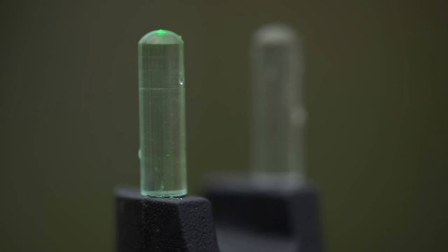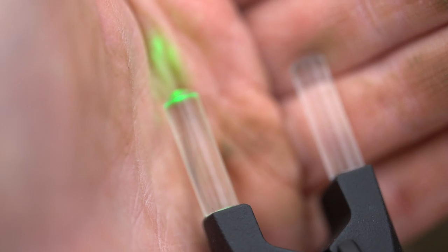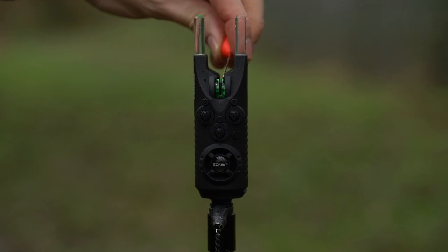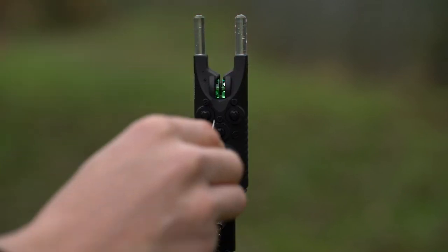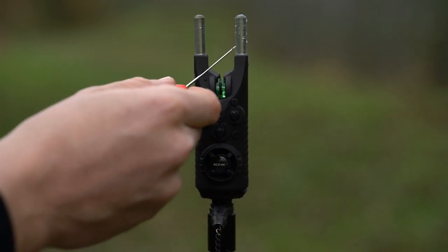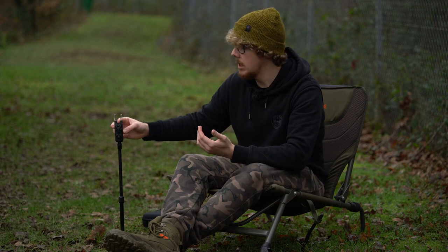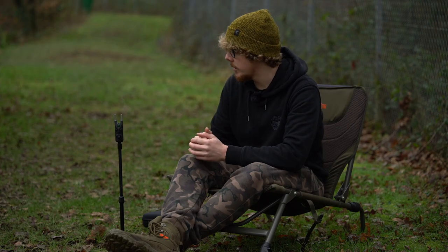On the top there are built-in snag ears which are see-through and illuminated. They have two functions: as snag ears, but also they illuminate — when you get a take, the left-hand snag ear lights up with the colour of the alarm, and if you get a drop back, the right-hand snag ear illuminates with a white LED. So you can see whether you've got a forward take or a backward take, especially at night, and all of that translates over to the receiver as well.